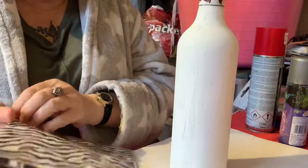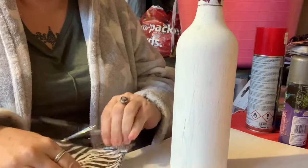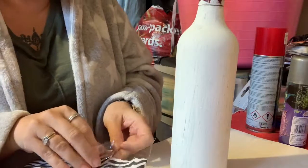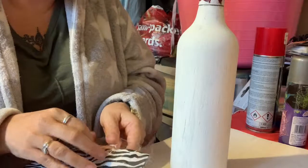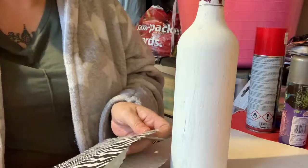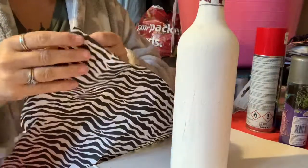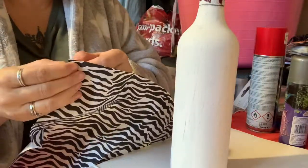I got this for 99p from eBay — it's four zebra print napkins. eBay has loads of napkins and you can get them in other shops like pound shops as well, so there's plenty of places to get your napkins. That's the design my niece wants.